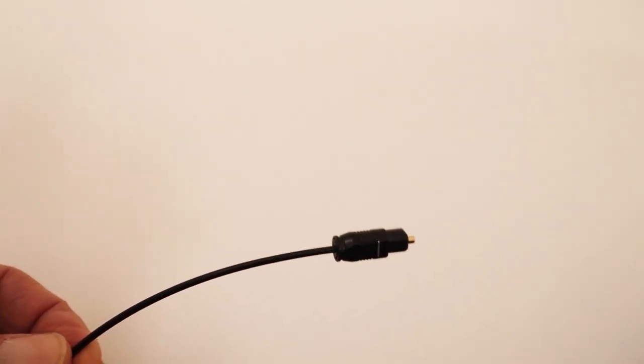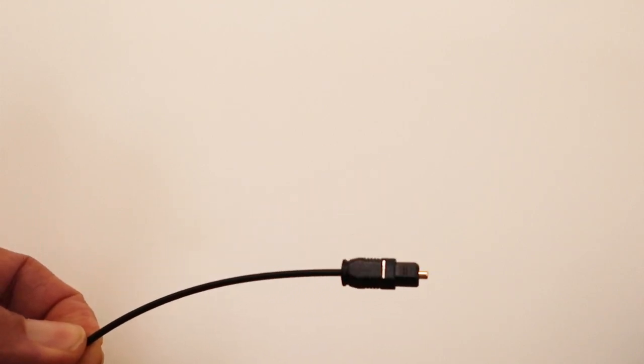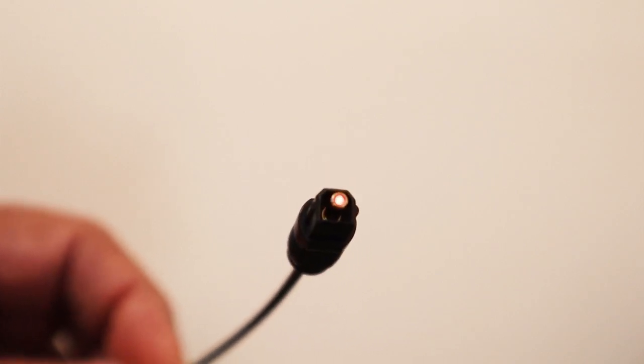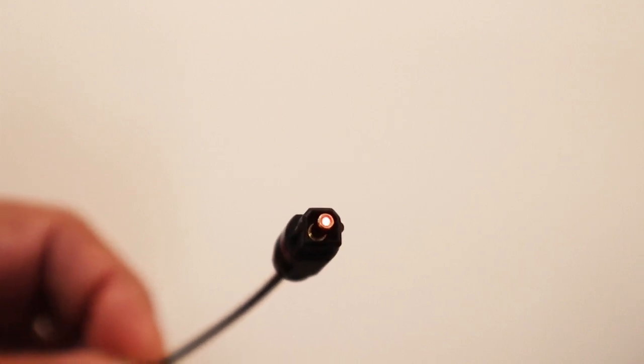One way to determine whether the cable has a signal going through it is to plug one end into the TV and then look at the other end to see if it's glowing red. And this one — I can see the red glow here. This one is glowing red, which means I'm getting the optical signal through.